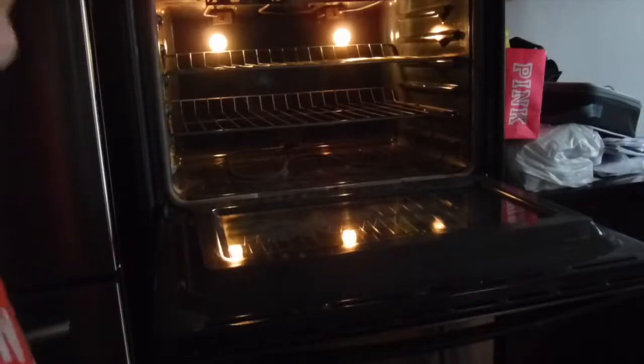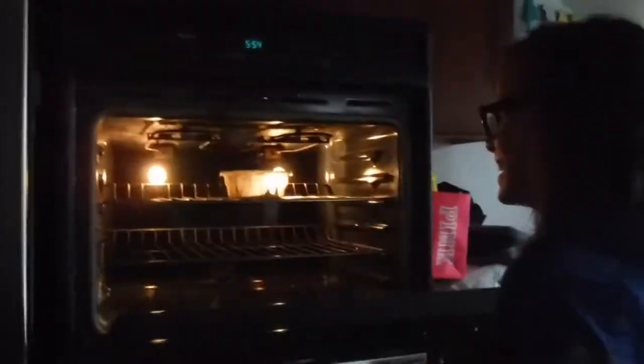Since I failed at that, I'm having my servant do it — so you put it in the oven. Once the oven is ready, you close the oven and let it bake for 15 minutes.